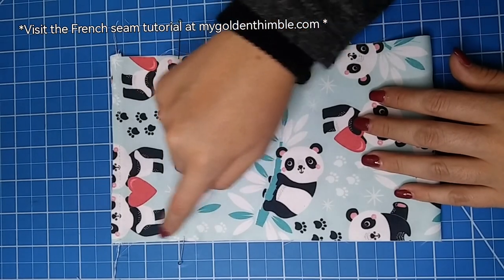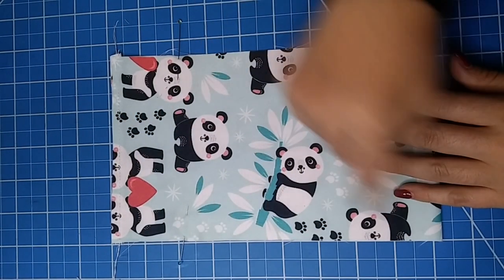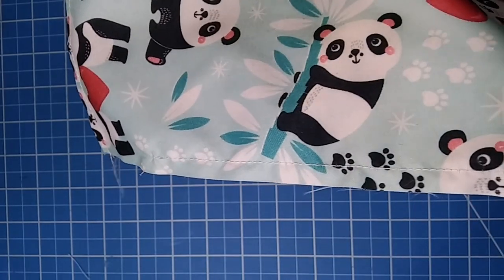To make a French seam, measure two inches from the top down of the rectangle and sew from that point down one quarter of an inch. Once your seam is done,